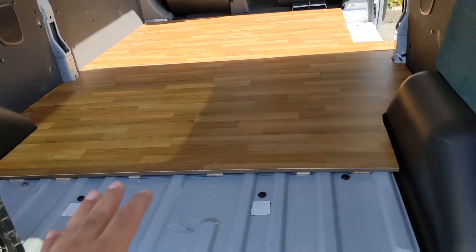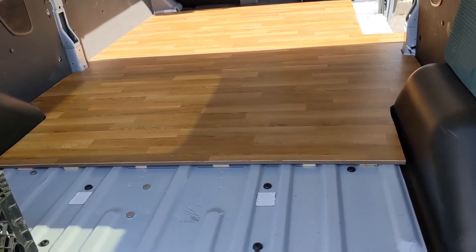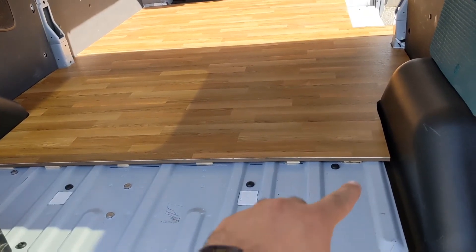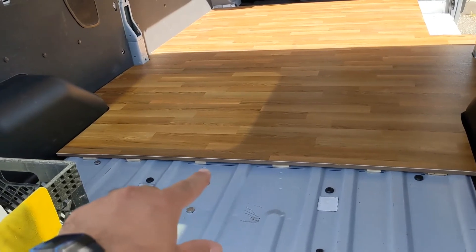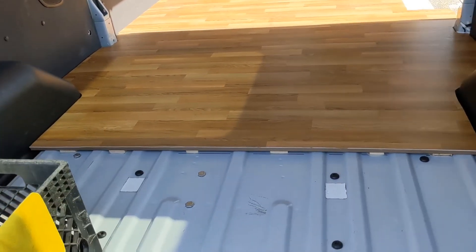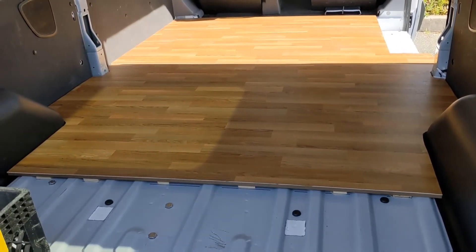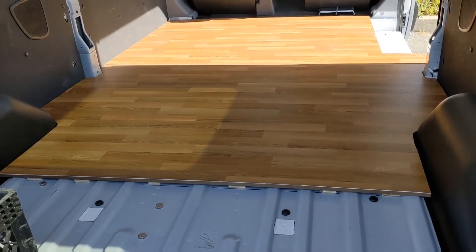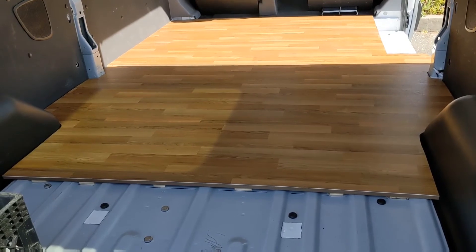I painted the bottom of the plywood with semi-gloss paint to prevent mildew in the future. I also used scraps of the plywood to level out the floor with the ridges of the van, and used liquid nails to adhere those to the floor. I don't plan on insulating and I don't plan on securing the floor to the van — I'm just going to let gravity do its work and hopefully my belongings will hold the floor down.